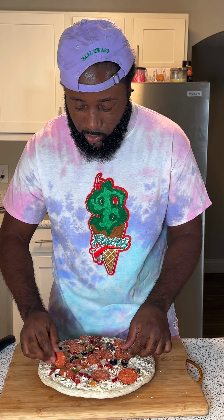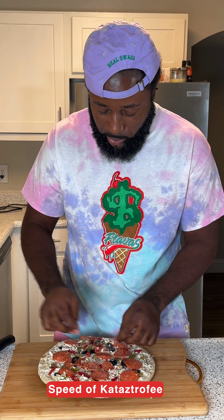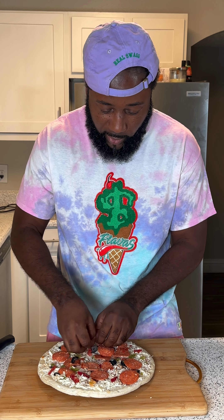First thing you want to do is arrange it, because I know they just threw it on there. So you just kind of fix it up a little bit — just make sure everybody gets a good bite of everything.